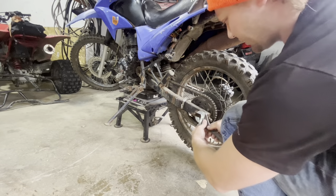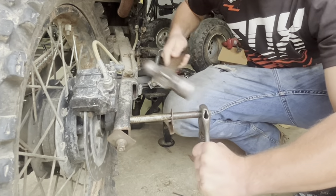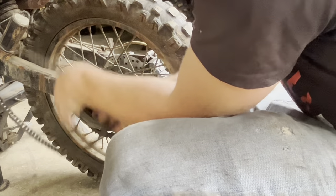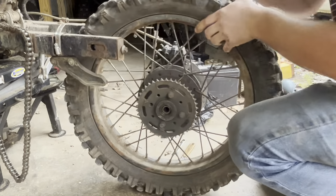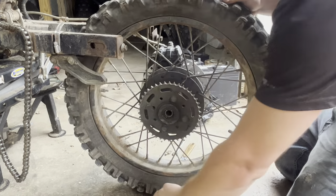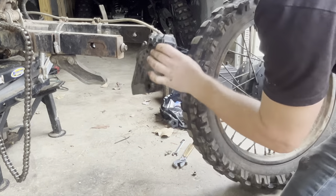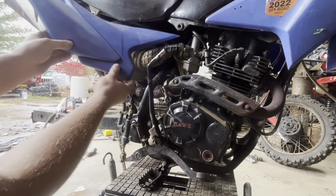Go ahead and take the rear wheel off, take the chain off, get it out of the way. The rear wheel just kind of comes out of here — you have a spacer on the sprocket side, which has a worn out seal so it's going to fall out. Then of course the caliper — we're going to go ahead and get all the parts off of here that we're going to be replacing. Need to remove this plastic.